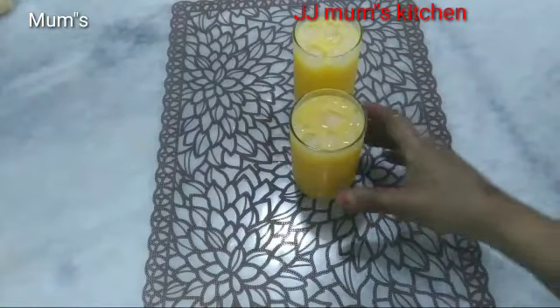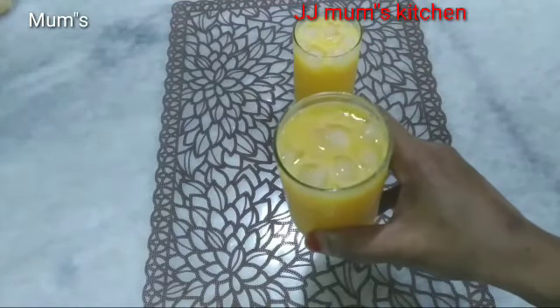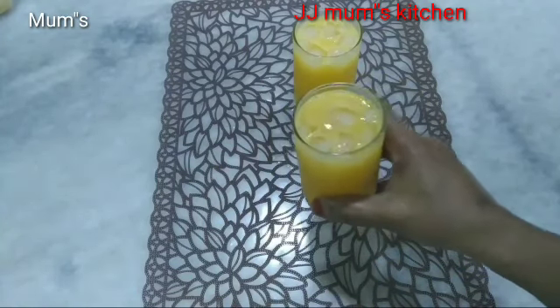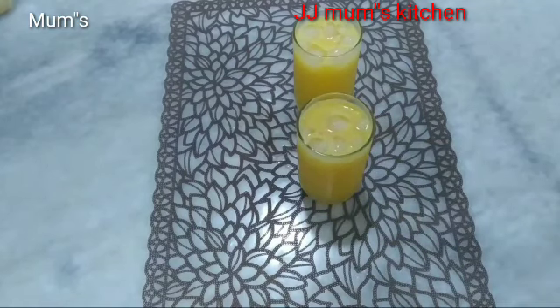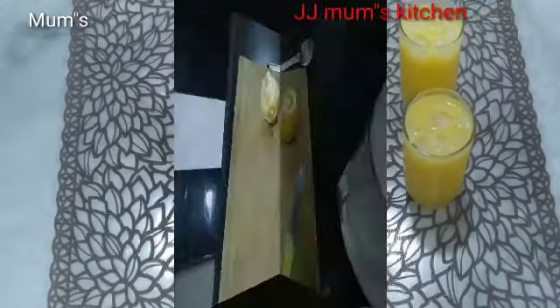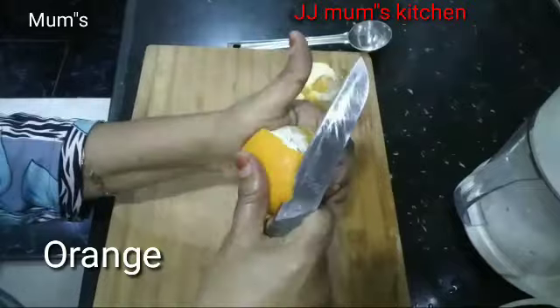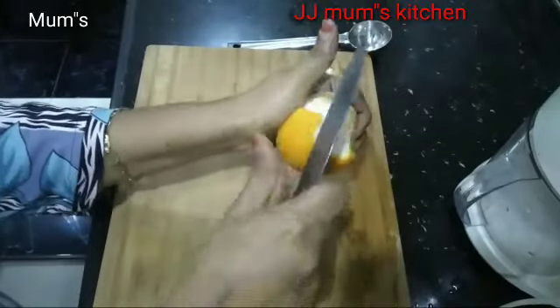We're doing orange juice. Let's see how we're doing it. This is a very nice food. I know I'm going to find a nice food.